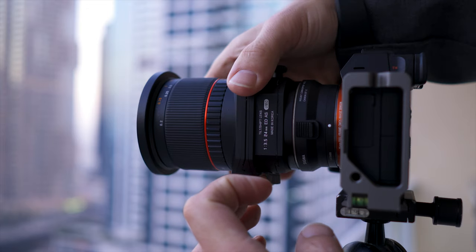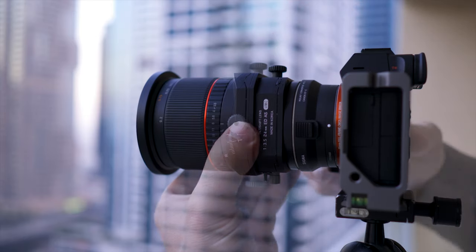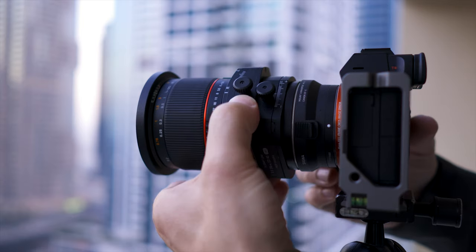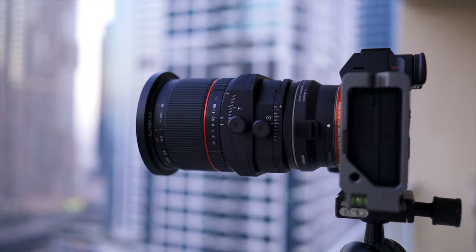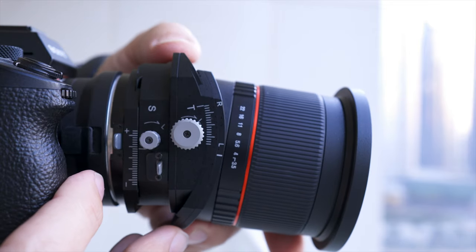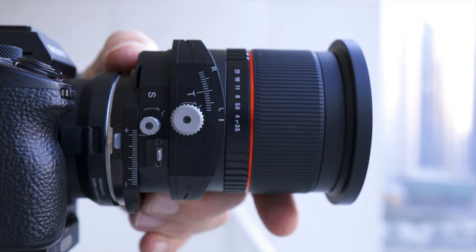First of all there are two places where you can rotate the lens and these have click lock points at 30 degree increments. One rotates the tilting section and the other rotates the shifting section. Then you have the tilting section with measurements and the shifting section also with measurements.